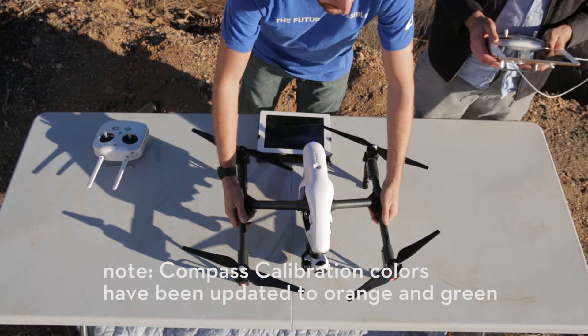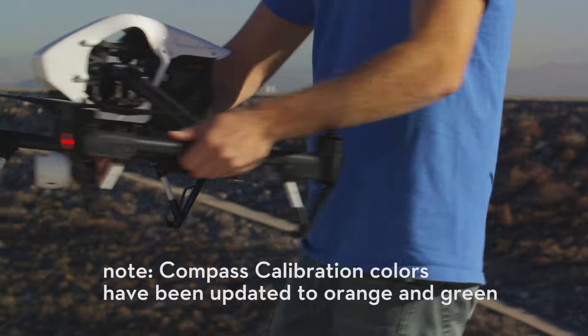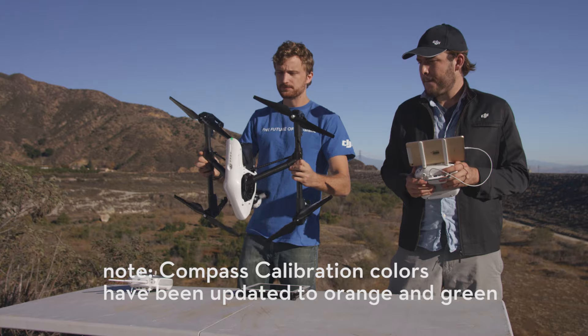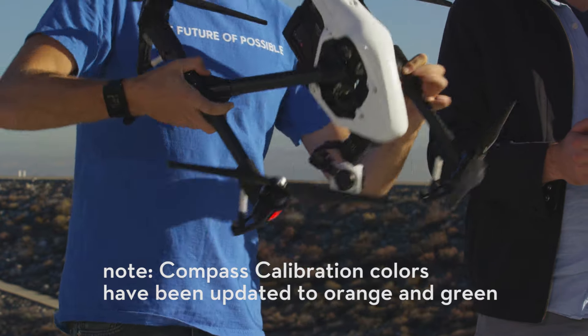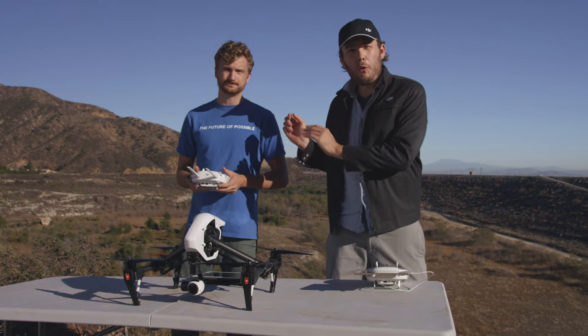You'll notice the light on the back of the Inspire will turn blue. Spin 360 degrees with the Inspire level. The light will now turn green — put it nose down and spin another 360 degrees. The light will turn off and go back to blinking purple. Now the compass is calibrated.